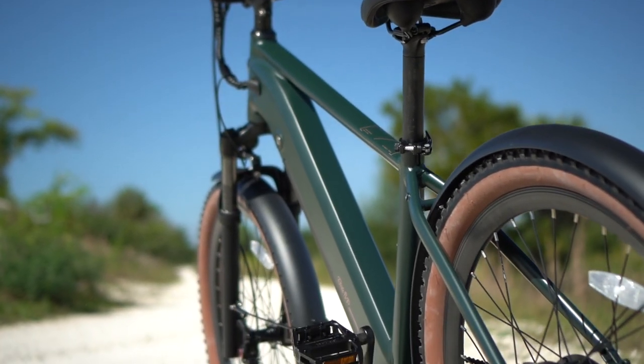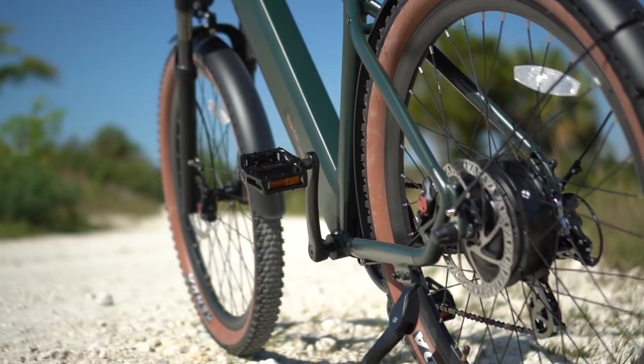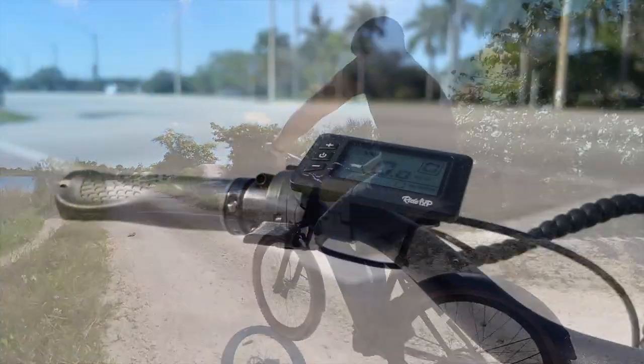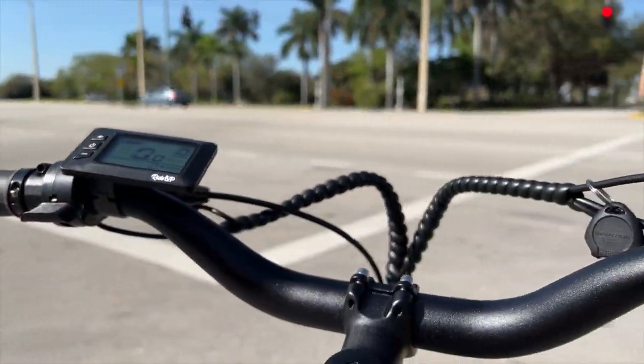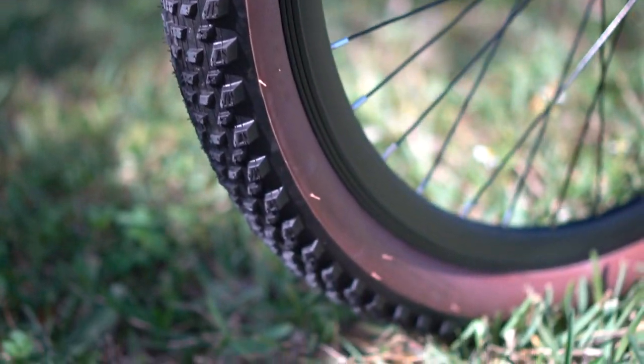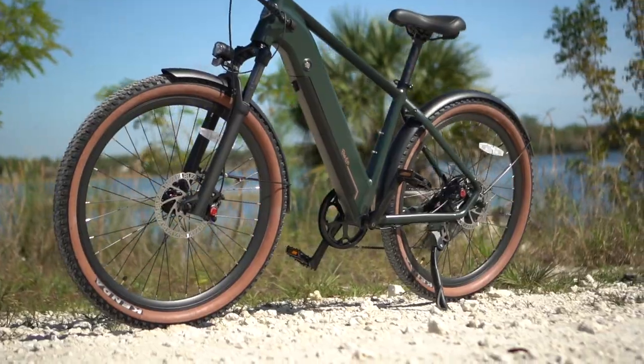As a touring e-bike, the Ride1Up Tourist mixes a bit of urban cruising with off-road riding. The fairly upright frame and riser handlebars seem more at home in the city where you'd want that posture for a more relaxed ride, but the 100mm front suspension fork and those knobby tires give the bike better performance when you get it out on the trails, which is what makes the Tourist so much fun as a dual-purpose e-bike.